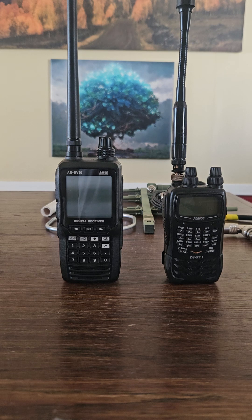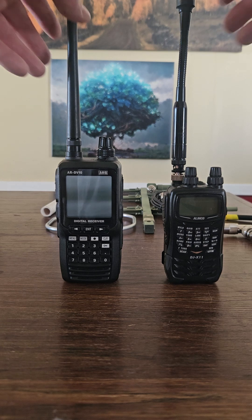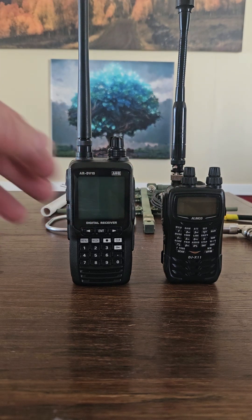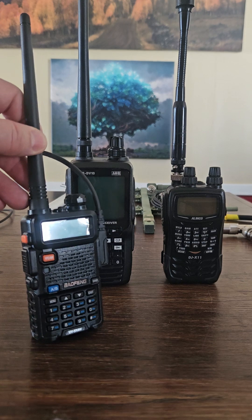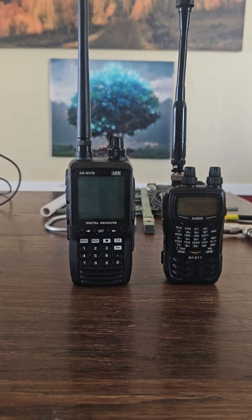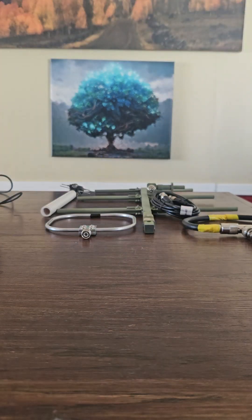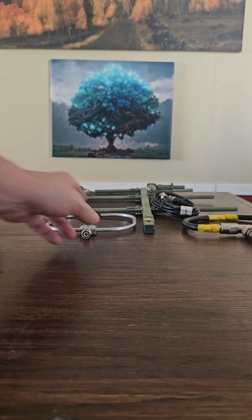Super expensive radios aren't necessary — I wouldn't invest in that for doing this. The Baofeng actually has an S-meter, so keep that in mind — you can use the Baofeng for this. But the first thing you need is a receiver.